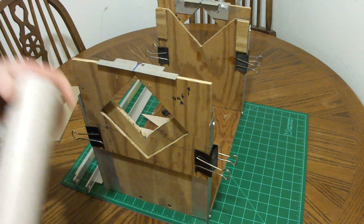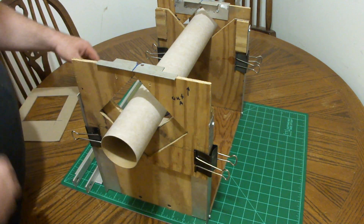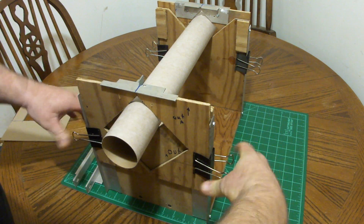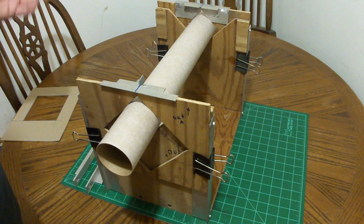So you just take the body of the rocket, put the tube in like this, and allow the pieces to guillotine into place — it's just that simple. And it's still movable; there's no problem with that.